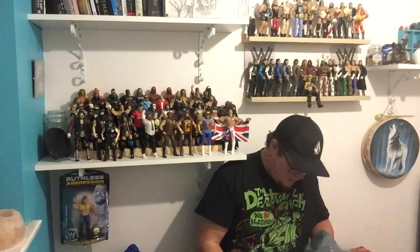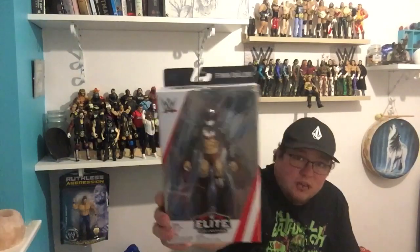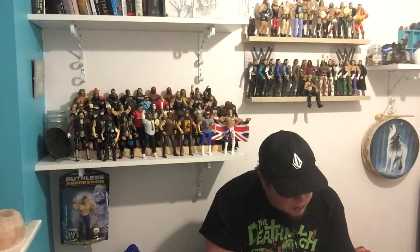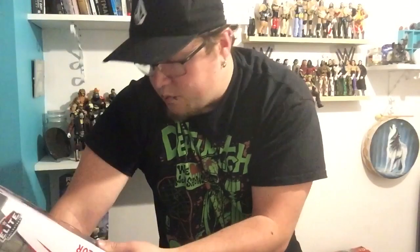Here we have another figure I've been after for quite a while. Elite 59, Finn Balor — Demon Finn Balor. I've really been enjoying Balor at the moment. He's probably one of my favourites, and just all the details in his makeup and everything. There's a couple of paint scratches by the looks of it on the figure but it's a real nice looking figure. The other people in this series were Jason Jordan, Chad Gable, Kurt Angle, Zack Ryder, and The Miz as well.